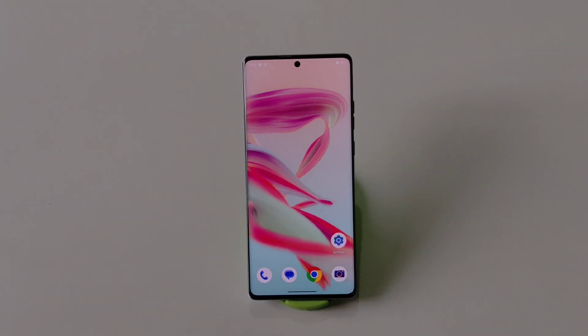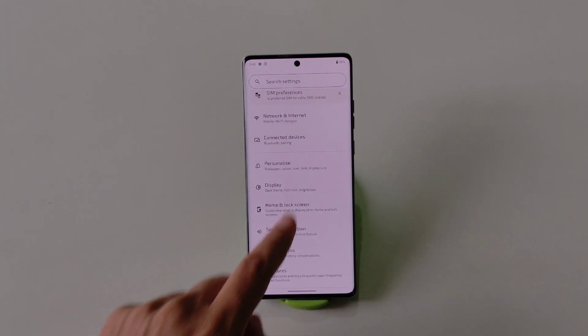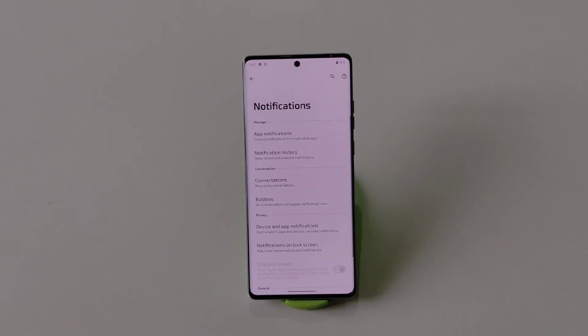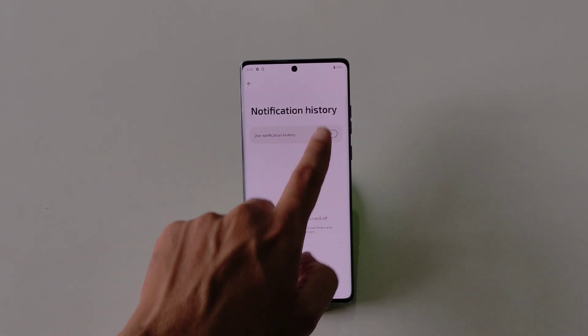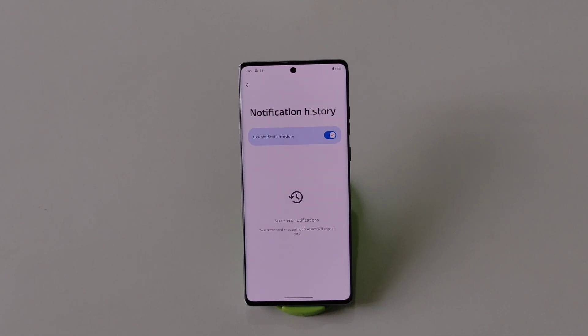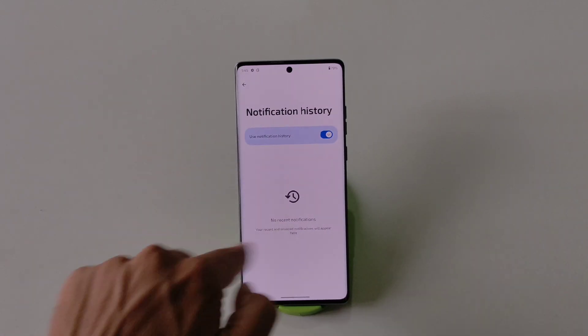You can view deleted messages from any messenger app like WhatsApp and Facebook without downloading any third-party app. Simply go to Settings, scroll down and click on Notification, then click on Notification History and enable it. Now whenever a notification arrives, even after you delete it, you will still be able to see it in the notification history.